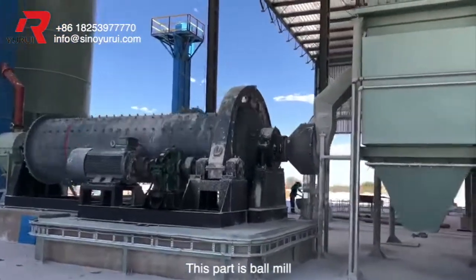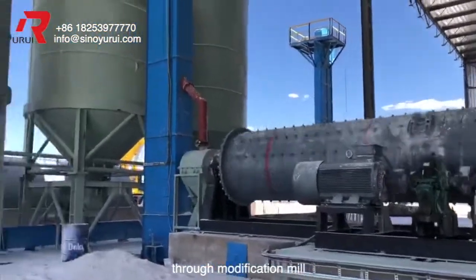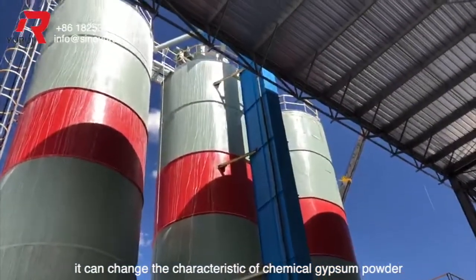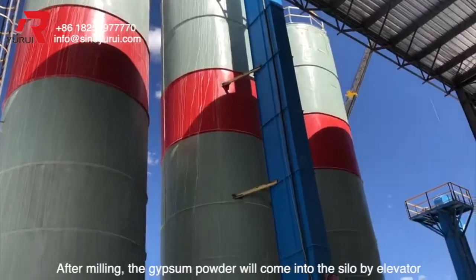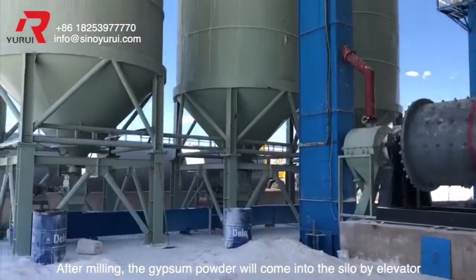This part is the ball mill, because the chemical gypsum powder has quality issues. Through the modification mill, it can change the characteristics of chemical gypsum powder to make it similar to natural gypsum. After milling, the gypsum powder will come into the silo by elevator.